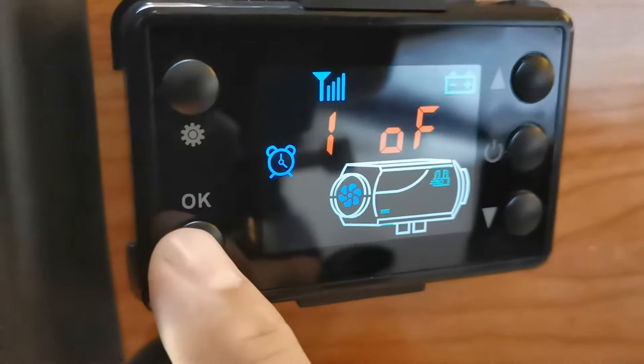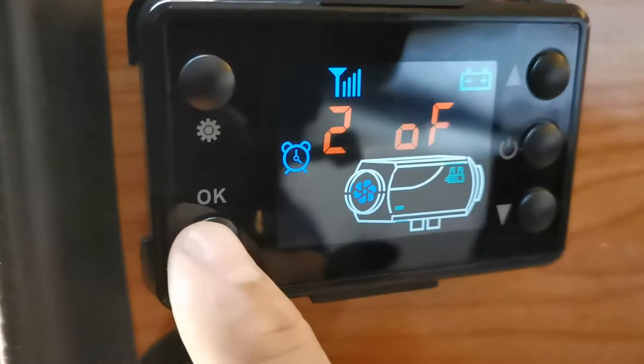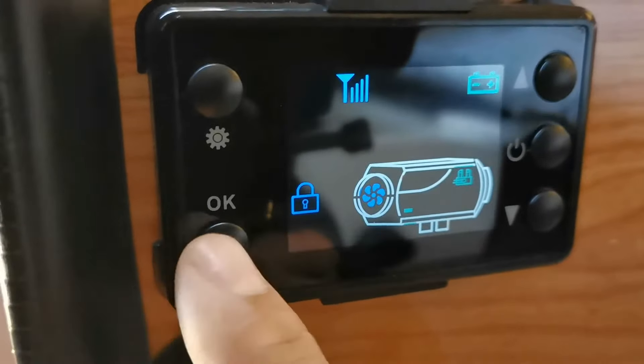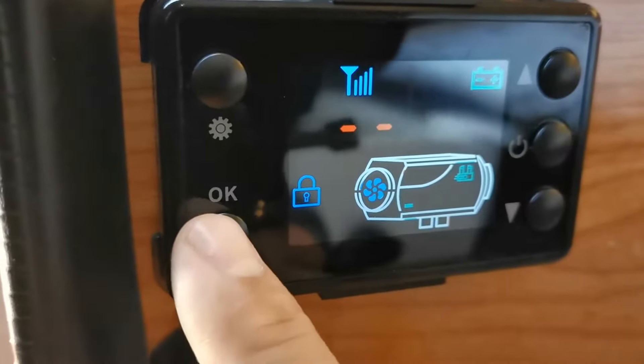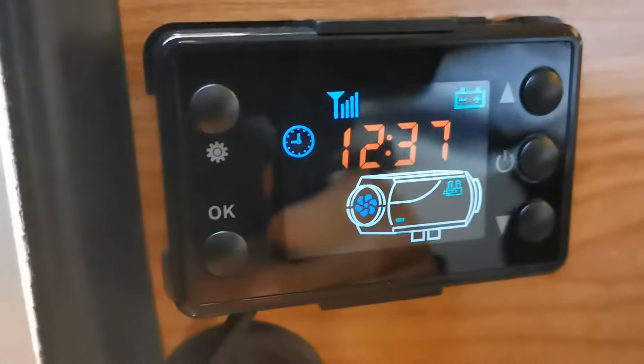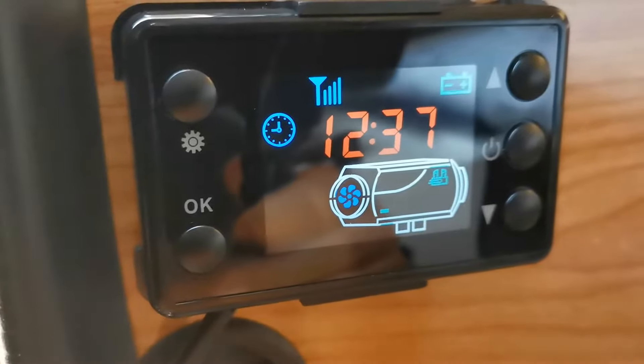These are the timers so you can set them to come on or off at certain times — I'm just going to leave them both off. This is a lock, so I'm just going to leave the code blank by hitting OK four times. This is just normal mode and the heater is off.